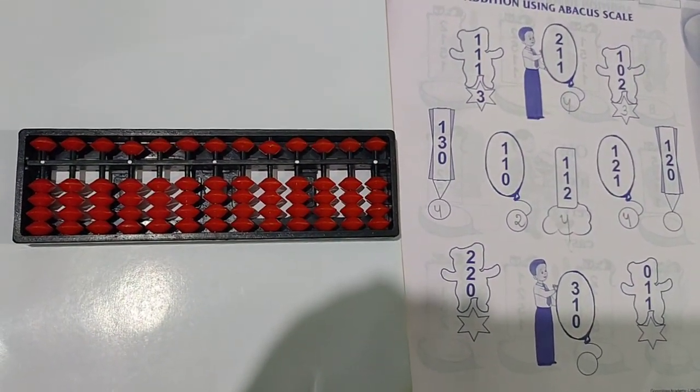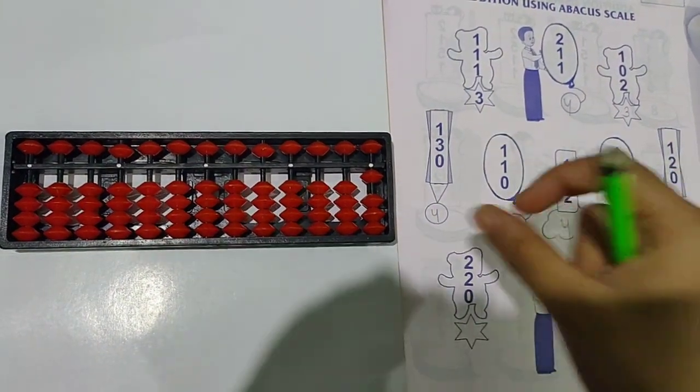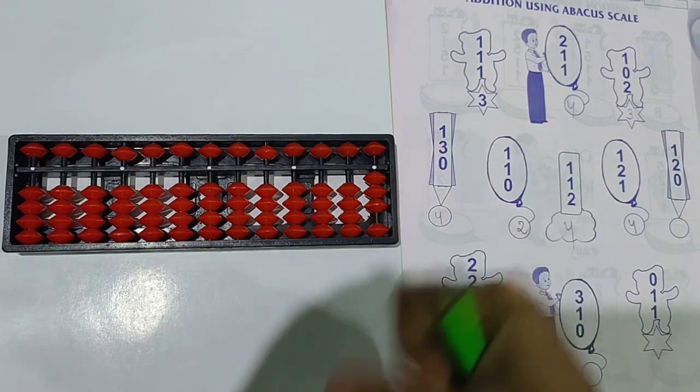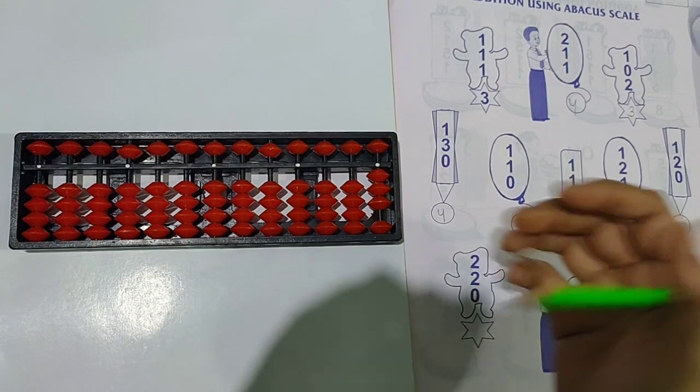Next question: 1 plus 2 plus 0. First take 1 bead up. Then you have to add 2 — take 2 beads up. Then 0 means nothing to take. Answer is 1, 2, 3.